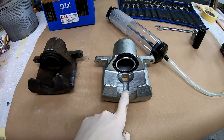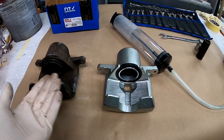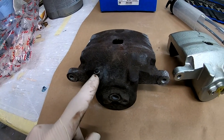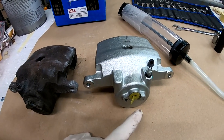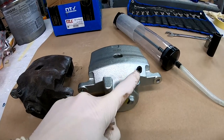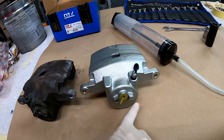As you can see there's a little difference — the bleeder is here on one and here on the other. Each side has the bleeder in a different position because the bleeder needs to be on top, since you need to bleed air out of the piston.